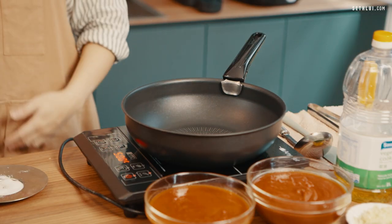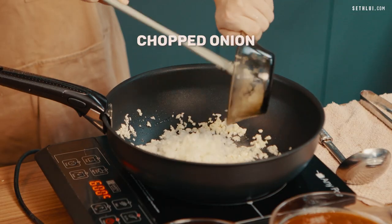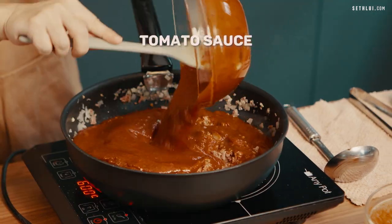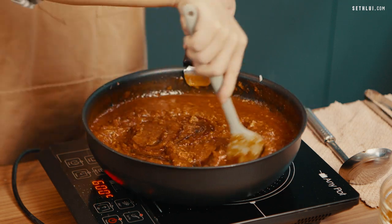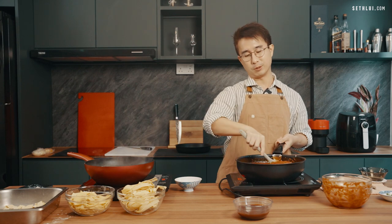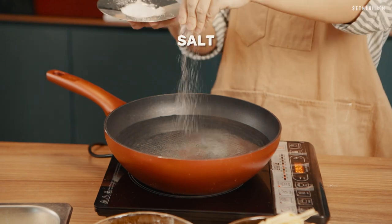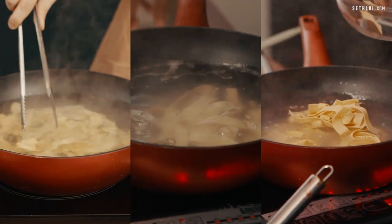For my beef bolognese sauce, I'll prepare a non-stick pan, add some oil, and sauté chopped garlic and chopped onion until fragrant. Then I'll add in ground beef, tomato sauce, and later a secret ingredient — barbecue sauce. This recipe was taught by my grandma; fun fact, she used to sell chai kueh tiao and carrot cake in the army camp, and was also a helper for an expat family when she was young. For boiling the pasta, I'll prepare a pot of salted water — the reason to add salt is to season the pasta, because we don't want a flavorful sauce with bland pasta.